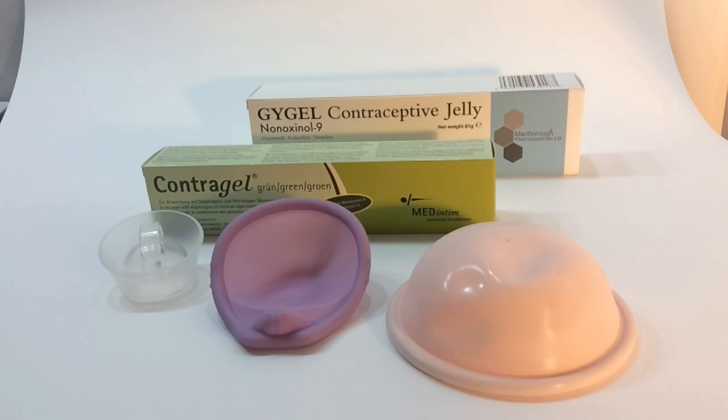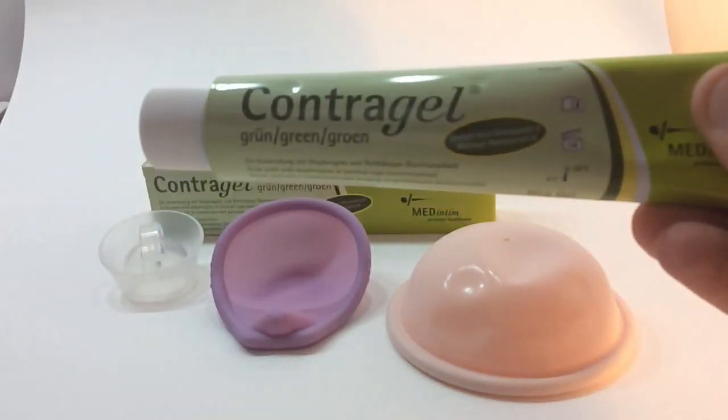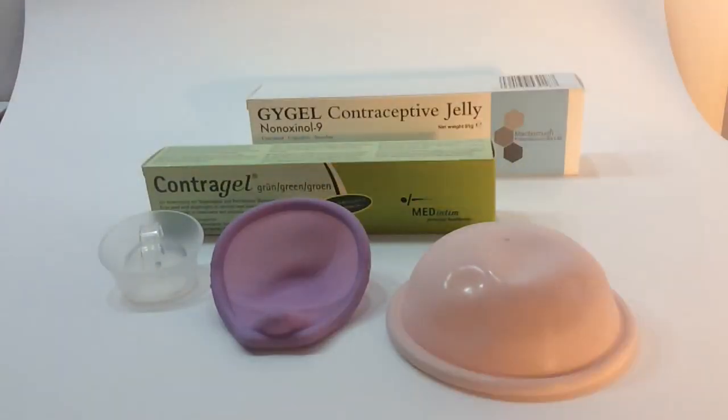Better than an unwanted pregnancy admittedly, but some people do prefer to go for a natural option, so here at Ethical Family Planning we work with ContraGel. It's natural, it's vegan, and doesn't contain Nonoxynol-9 — but that then prompts the question: how does it stop you getting pregnant if it doesn't contain Nonoxynol-9?